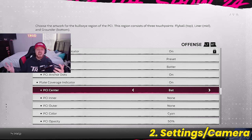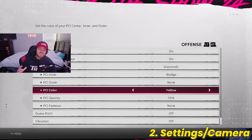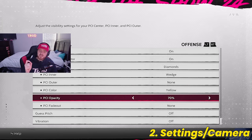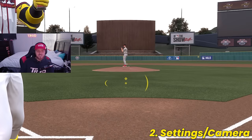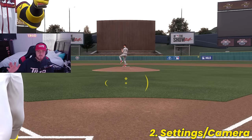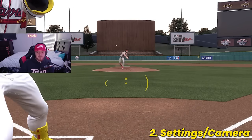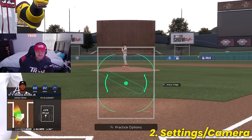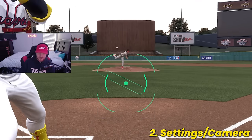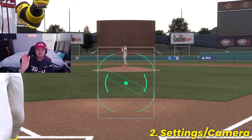At the end of the day, PCI is all preference. Another PCI I really like — if you want to try it out — flip your PCI center to Diamonds, add a PCI inner set to Wedge, keep outer at None, color to yellow, and opacity up to 70%. That makes the PCI look something like this. PCI is purely up to your preference, but do your best to keep it simple. Because if you load into a game and your PCI looks overly complex, you might find it difficult to focus on the pitch. Don't use a cluttered PCI.